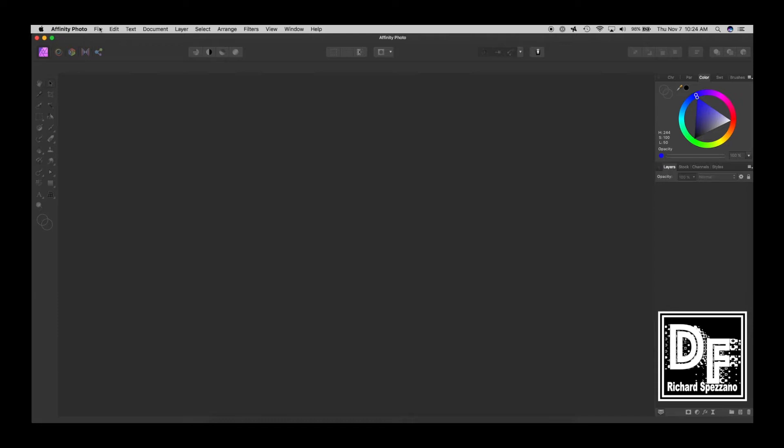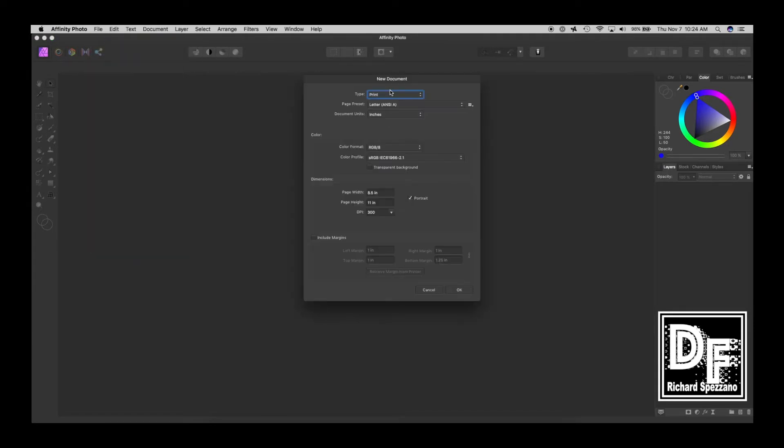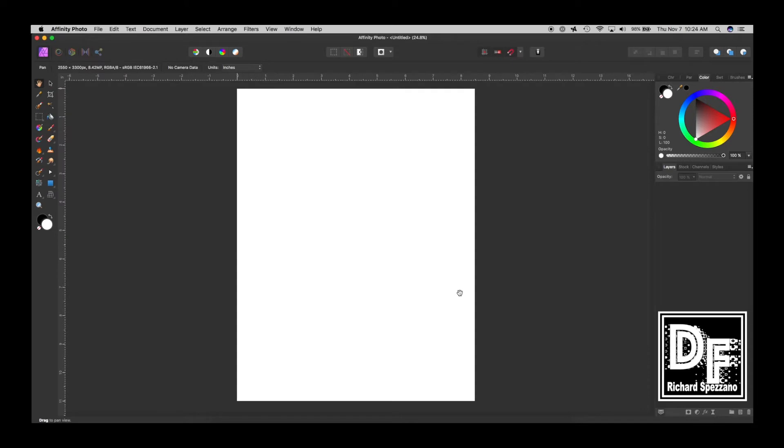I'm going to open up a new file. I'll say New, and in the US I'm putting a print document — it's a letter, which is eight and a half by eleven. Now many of us don't have printers that print on both sides, but if you really want to just print on one side you can easily make a card this way, and it's perfect for kids.